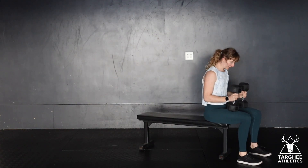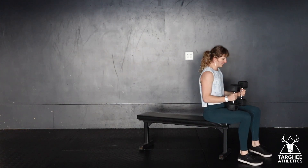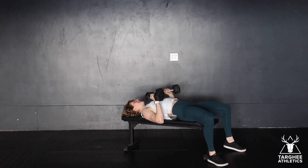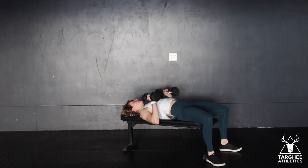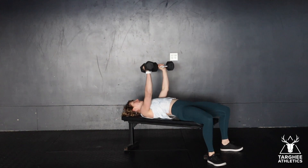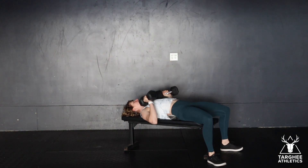This is the dumbbell bench press. We're going to be laying on a bench with dumbbells up around the shoulders. We want to pack our shoulder blades back and down. From here, dumbbells start at the shoulders, elbows are out at 45 degrees, and then pressing all the way up, control back down.